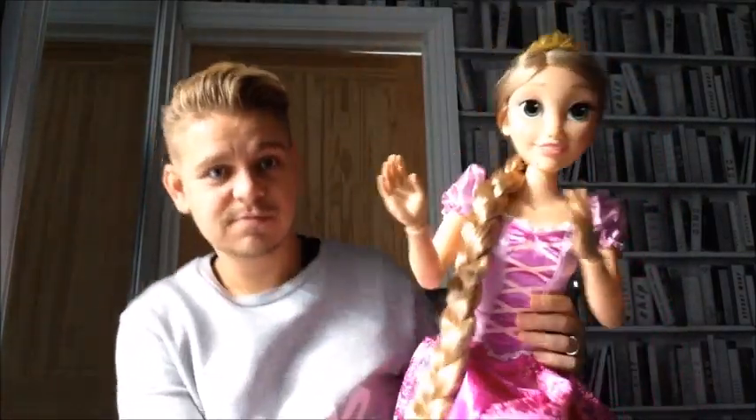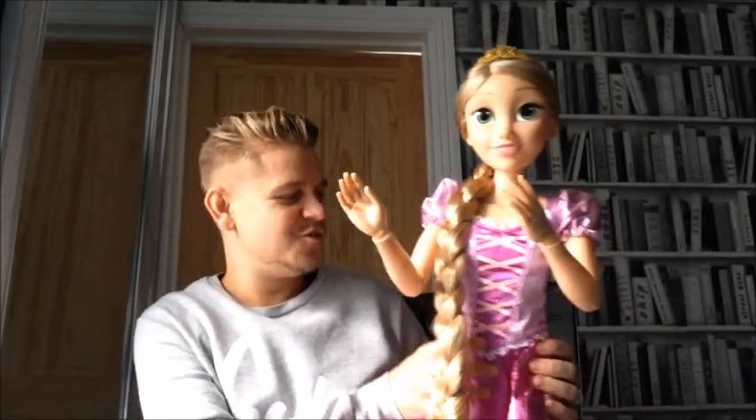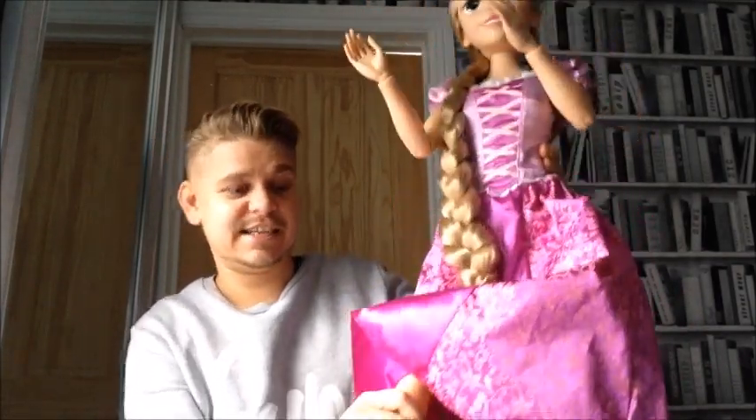Usually with these big dolls they've never been fully jointed, so here she is. Let me just stand next to her to give you a full view. Here she is — a full view of her standing — and she also has jointed knees, which makes her able to sit down.